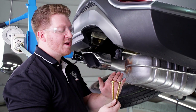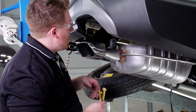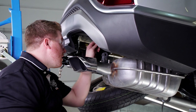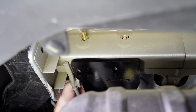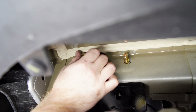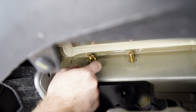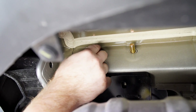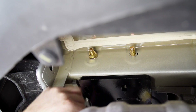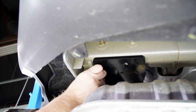Now on the passenger side, we'll install our two smaller carriage bolts up on the top of the frame. Then we'll install our flange nuts, and at the bottom we'll install our bolt and conical tooth washer.